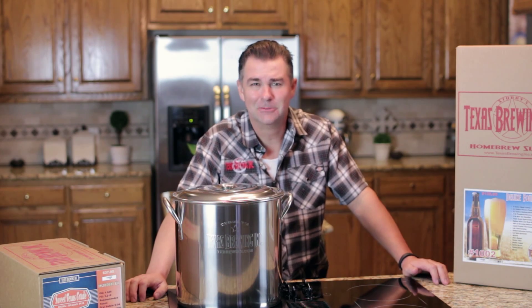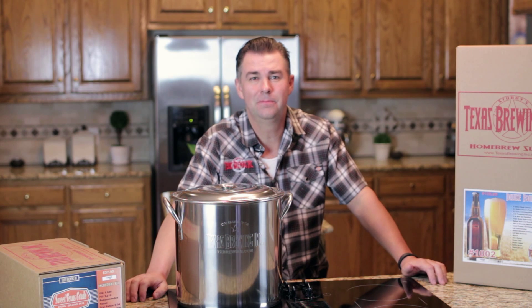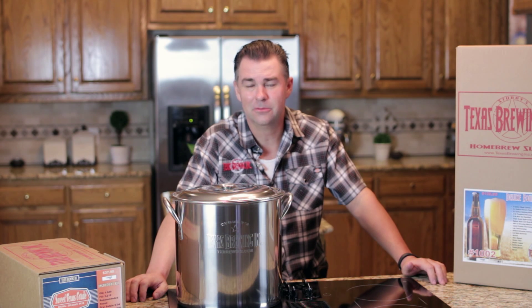Hello and welcome. My name is Brendan Stubblefield from Texas Brewing Incorporated. We're here today to help you brew your first homebrew batch. It's real simple. If you guys can boil water at home, you can make your own homebrew beer.